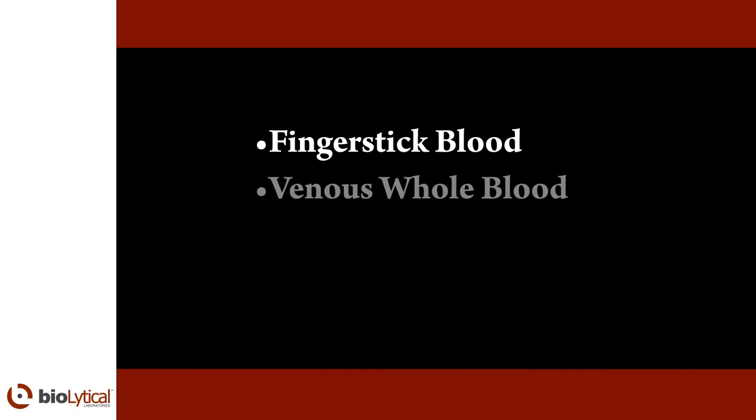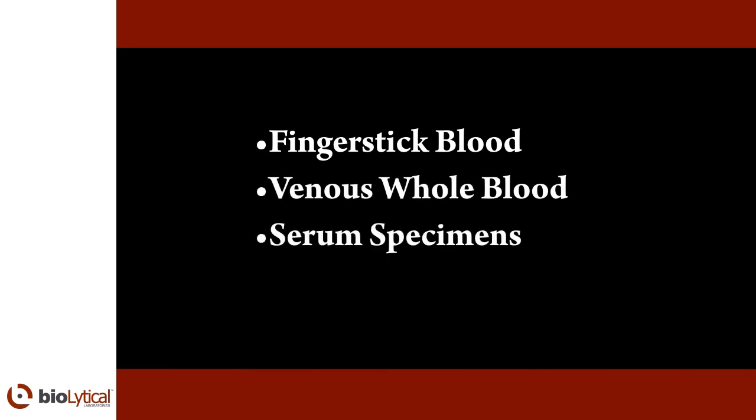Sample collection. INSTi can be used with finger stick blood, venous whole blood, serum specimens, and plasma specimens.